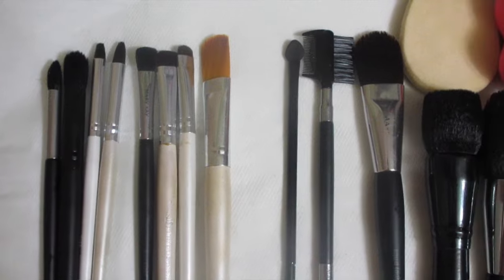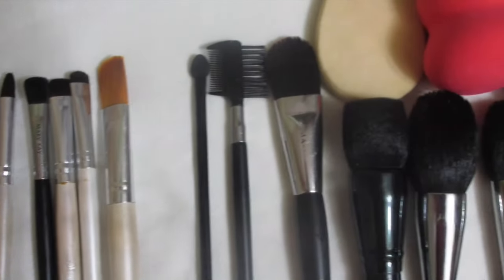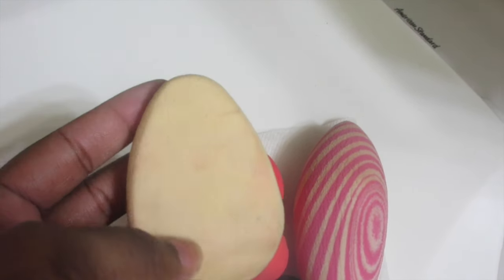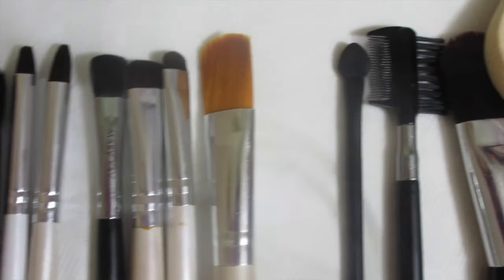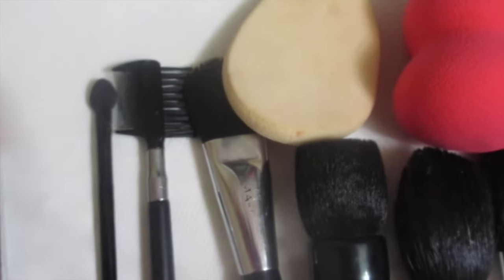Okay y'all, so this is the finished product — they look almost brand new, right? This is basically what I do to my brushes and my beauty blenders to get them looking brand new. That's what that one looks like. This right here is about as good as it's gonna get, but that's cool. All the other brushes are clean and I'm so excited to use them all over again. If you enjoyed this video and it was helpful, make sure you like, comment, and subscribe — I'll see you on the next video, bye!